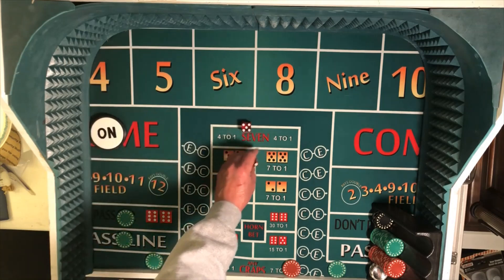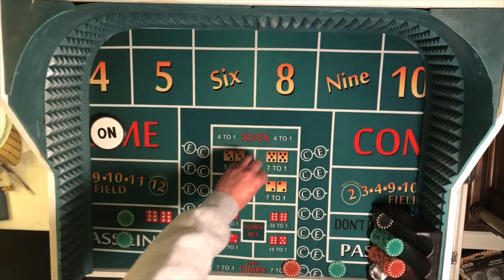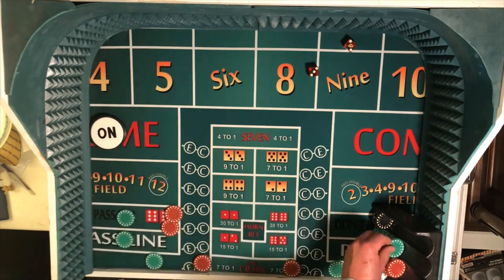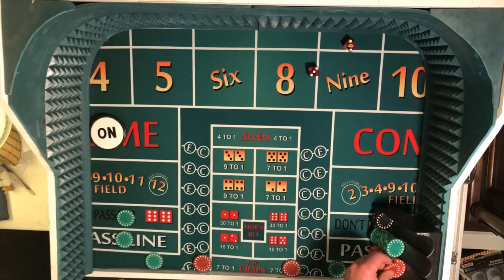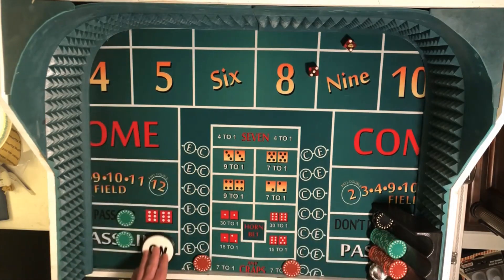Looking for a nice easy throw that just touches the wall. There it is — that's what we're looking for. There's the five, it pays seven to five. So a $25 bet will be a $35 win. We'll move that on up. Pick up our two outside numbers, the five and the nine. Move the puck to the five. Now we're looking for a six or an eight.